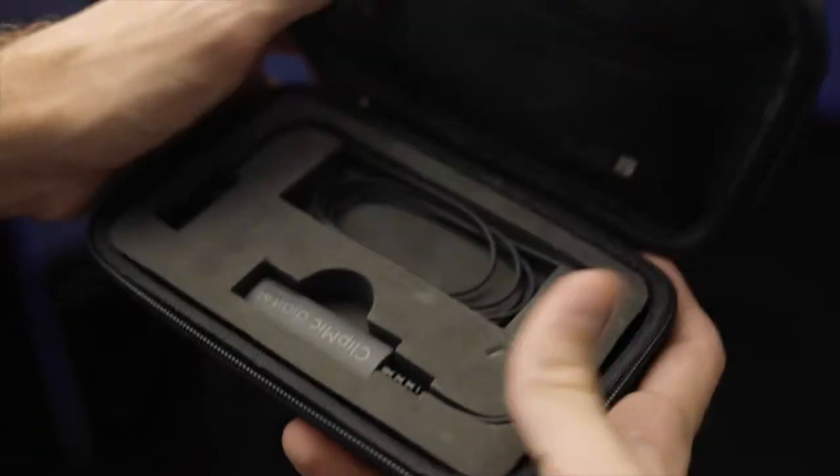Let's dive into this. Straight from the box, plug it into your phone, clip it to your shirt, and you're ready to go. It is the perfect lavalier setup for any creative. It's lightweight, it's convenient, and it always works.